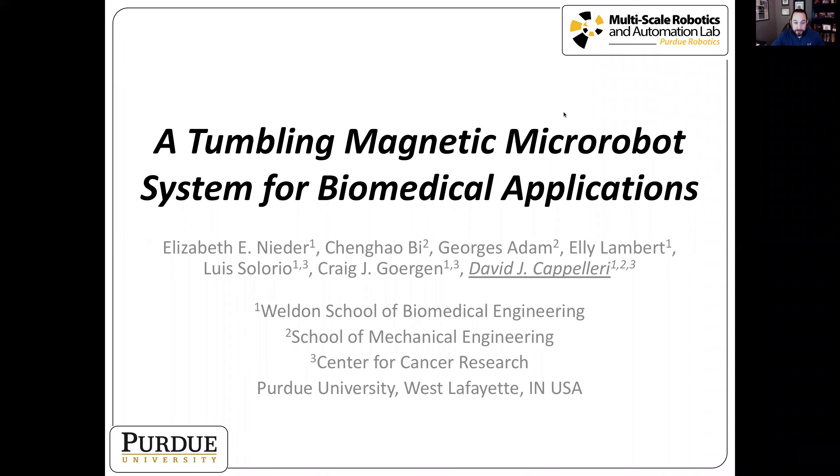Hello, I'm Dave Capillary from Purdue University and today I'm going to present some work that my colleagues and I have done on a tumbling magnetic micro robot system for biomedical applications.